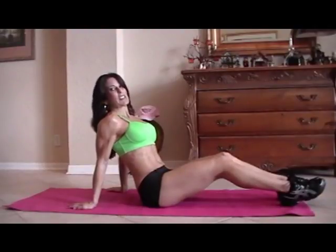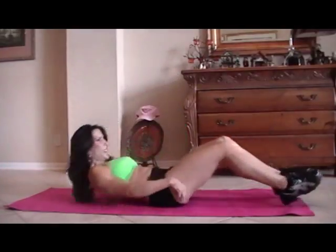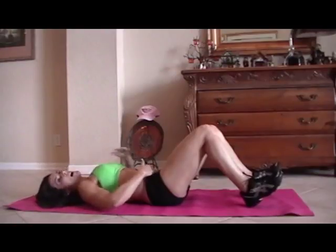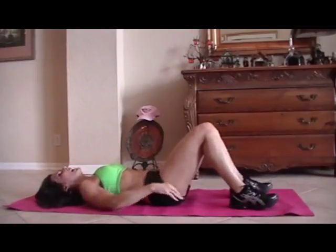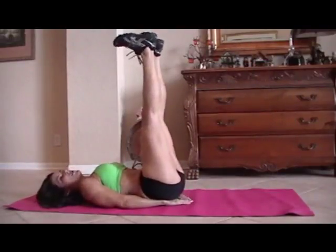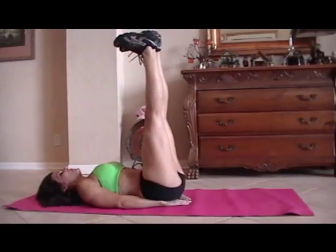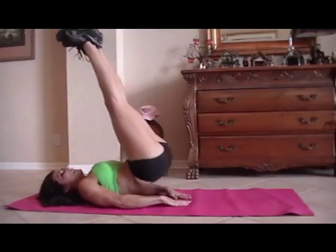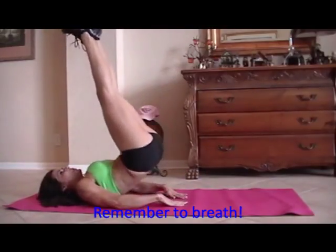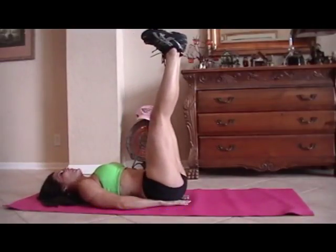This is what I call heels to heaven. This is going to work specifically your lower abs, really targeting them. We all need to strengthen up those lower abs, especially moms when we have the babies. So we're going to put our heels up to the ceiling and just lift up like this. If you can only lift a little, just lift a little. If you can lift a little more, go farther. We're going for fifteen.